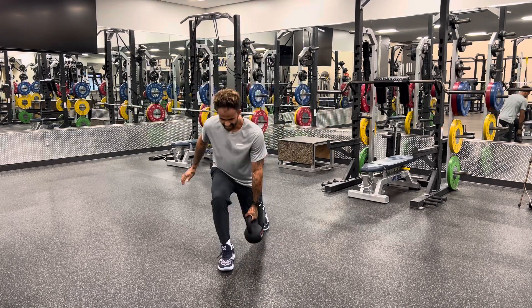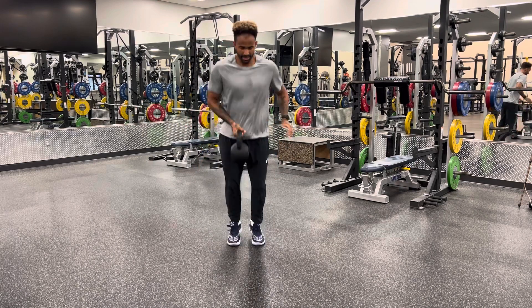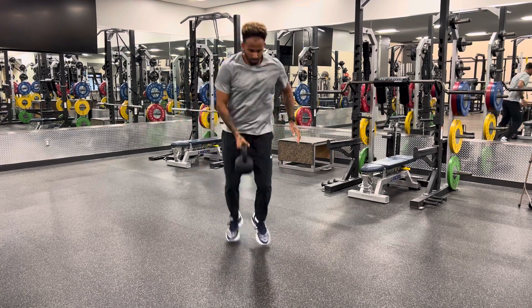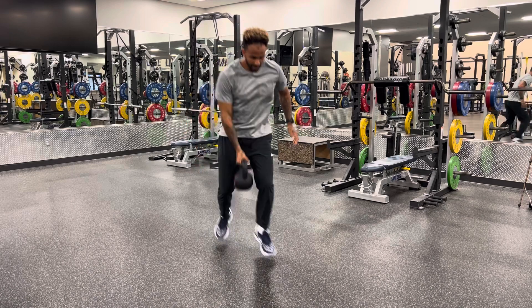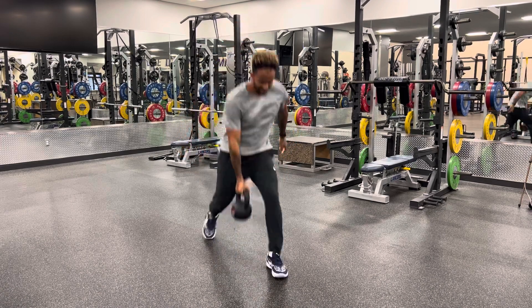Rapidly accelerating and then trying to flow into that movement as I get more comfortable and confident with this rhythm, coordination and timing.